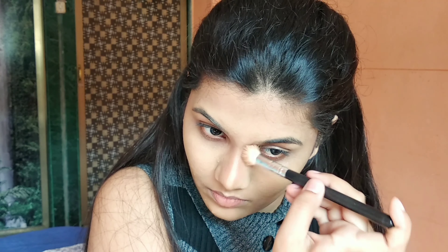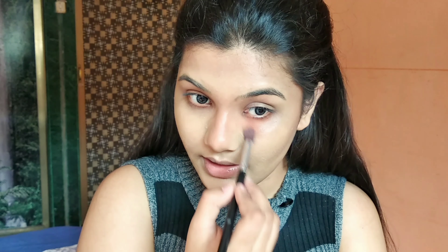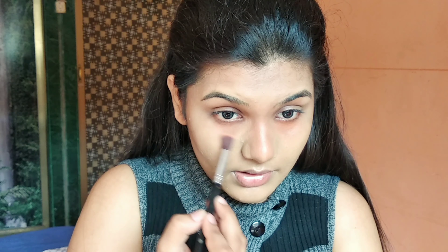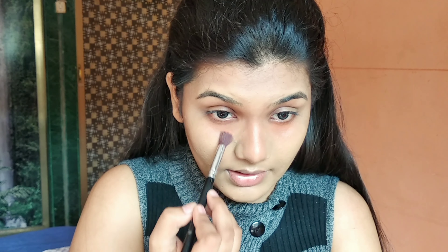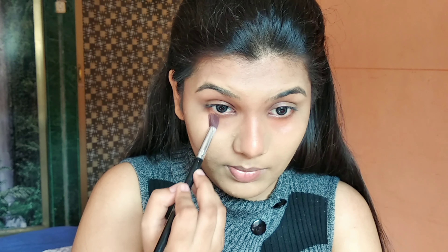Alright, the skincare is done. I'm going to move towards my base makeup now. I'm going to start with primer and I'm going to use a pore-filling primer, which is the PAC Pore Primer. Primer is going to create a barrier between your makeup and your skin and skincare, and it's also going to help with filling up your pores as well as evening out the texture on your skin, making it a little smoother for the foundation to glide on.